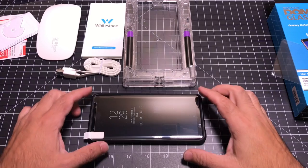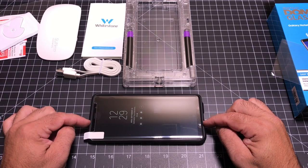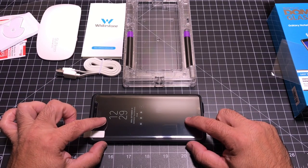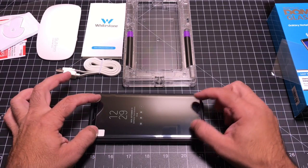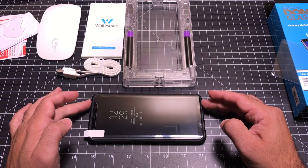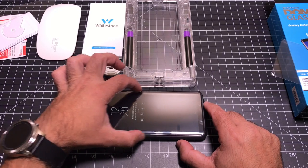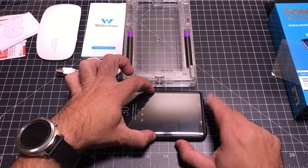One thing I wanted to address right away is how case-friendly the screen protector is. I have a Spigen case here, which is very restrictive with rubber that comes in really close. I've placed the glass right on top and you can see how much wiggle room there is — it does fit the Spigen case, which means UAG and other very restrictive cases will work too. This is important because you do not want the screen protector lifting when you put the phone inside a case.